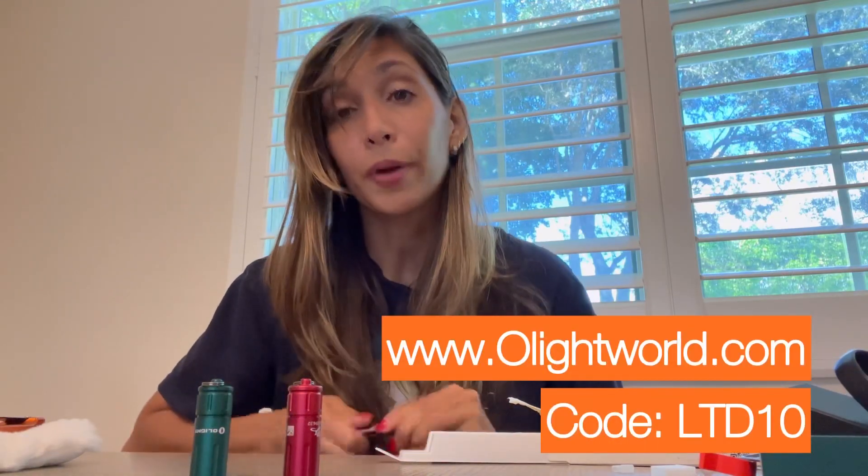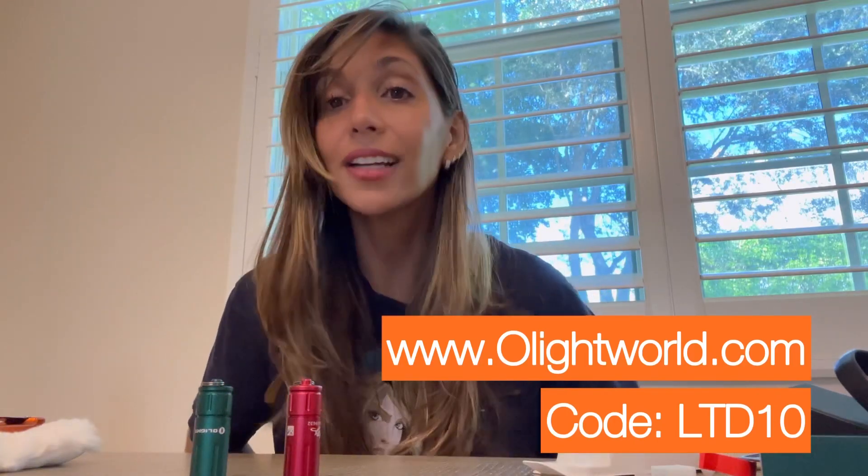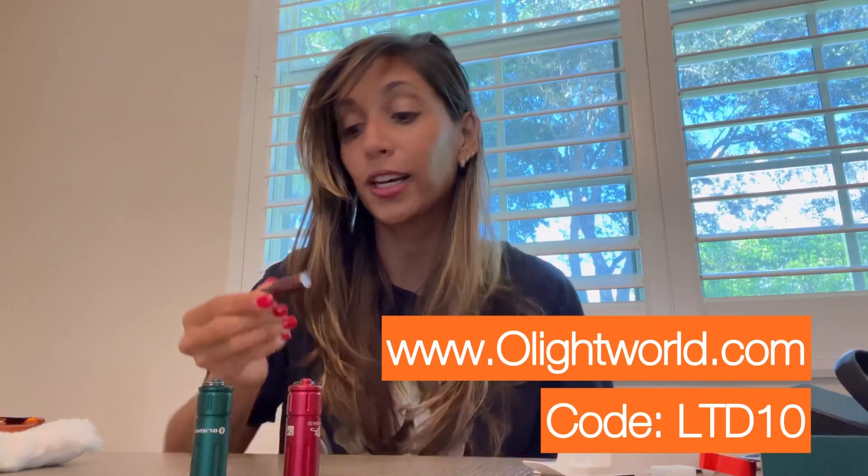As you guys know, I'm a huge supporter of Olight. There is an affiliate code, which is LTD10, that you can use for a discount on any purchases. If you're interested, please go ahead and check them out. I hope you have an amazing day and I will see you soon in another review. Have a great holiday and a happy Thanksgiving. Bye!